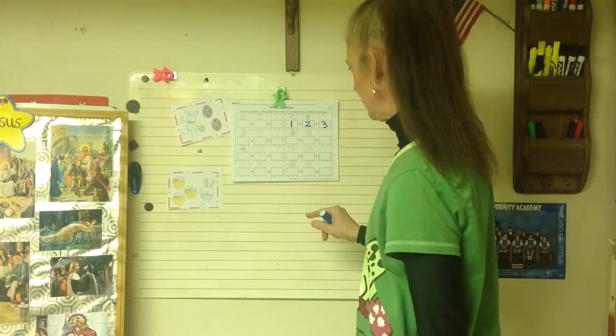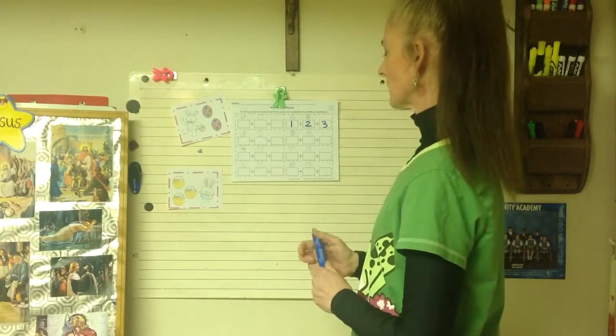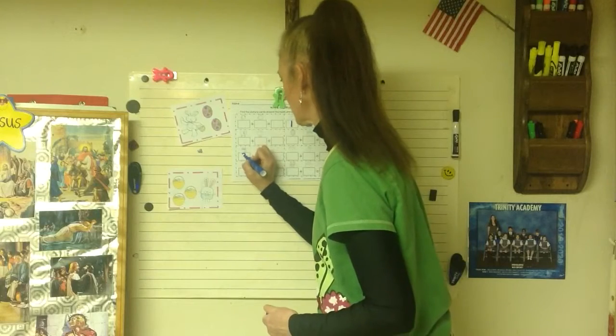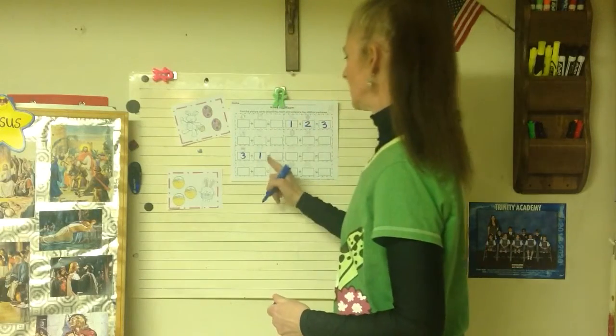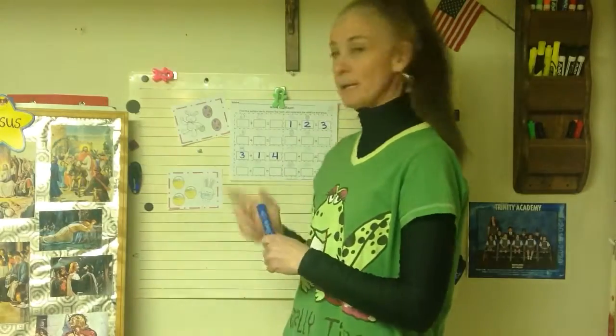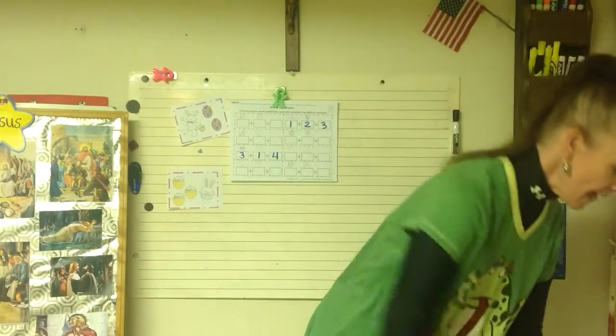Then pick the next card. This one has Easter baskets and a bunny. There are my Easter baskets and a bunny — I see one, two, three Easter baskets plus one bunny equals four. I think you'll have a lot of fun making the addition sentences!